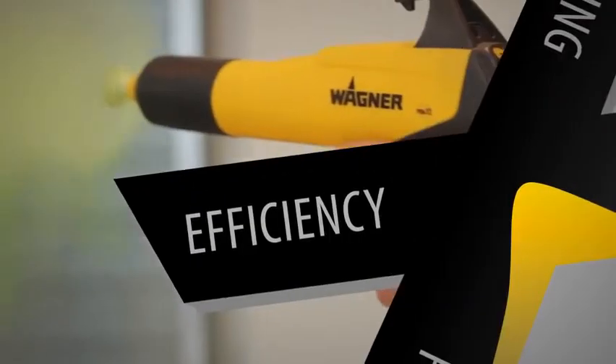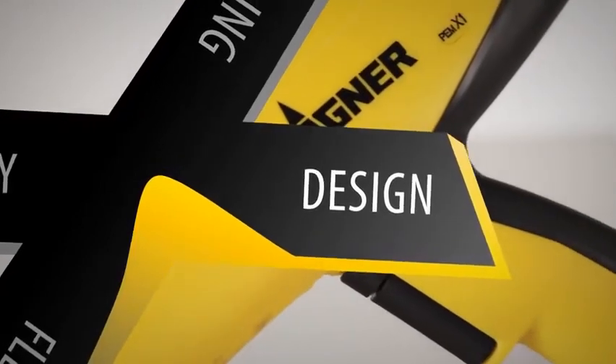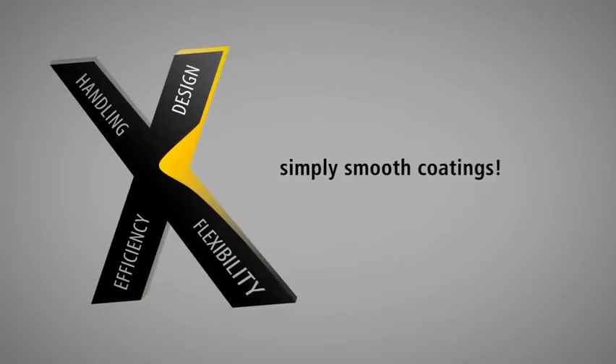Wagner combines maximum efficiency and flexibility, intuitive operation, and dynamic design for top quality coating results and a perfect finish. The X Family from Wagner — Simply Smooth Coatings.